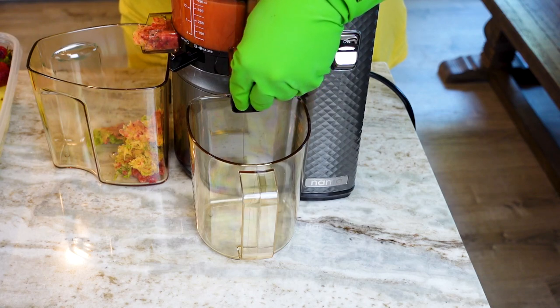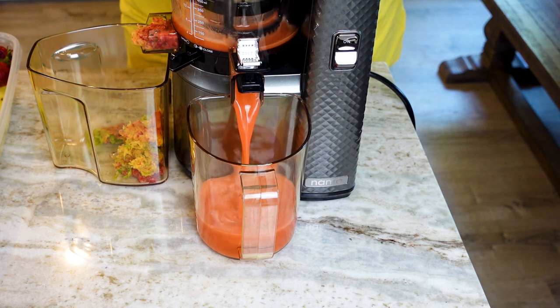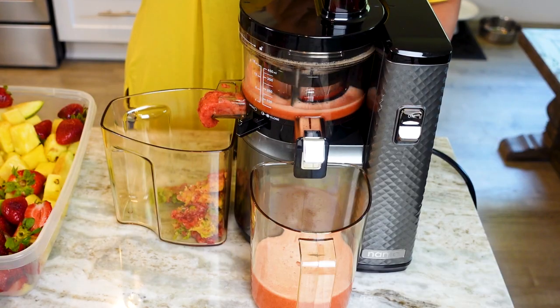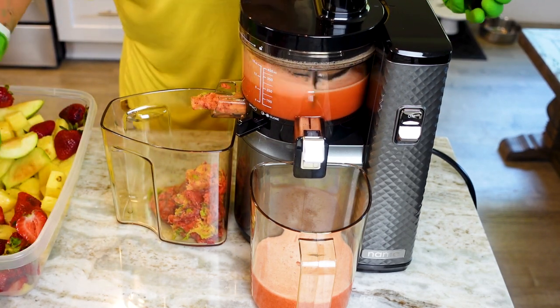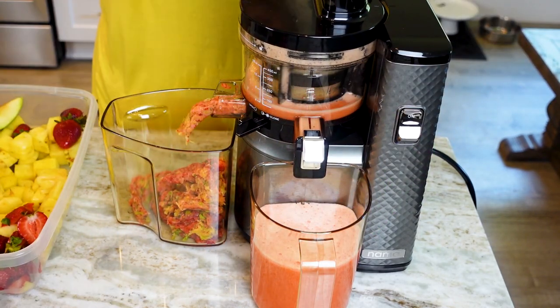I like to strain mine before storing it in mason jars because pulp and I are not chummy — I need my juice to be as smooth as possible. With all of the fruit we're using today, this recipe makes four 32-ounce jars of fresh juice, and I cannot wait to enjoy it all.